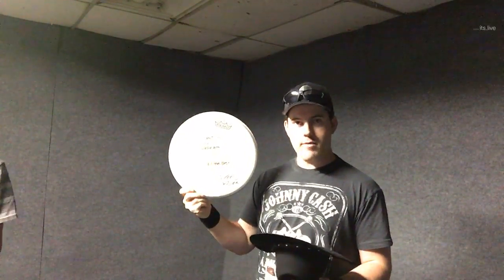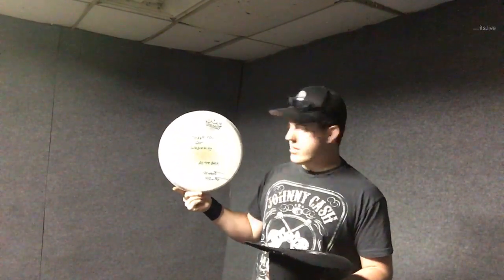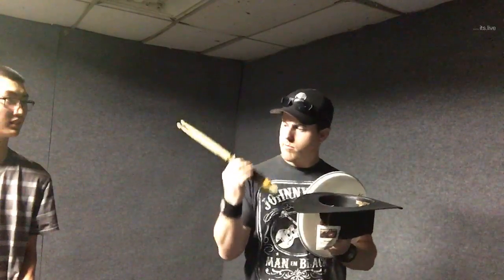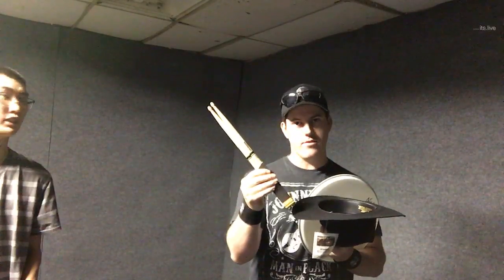First prize is a signed drum head by me — a Remo Vintage Emperor Coated, 12 inch. Second prize is actually a double prize: another drum head signed by me, as well as a brand new pair of Promark Shira Oak drumsticks in the 5B size.